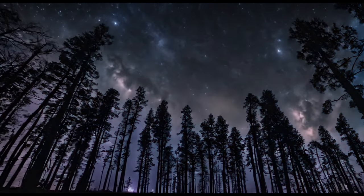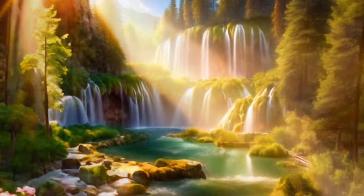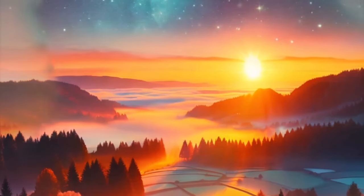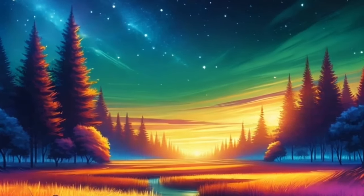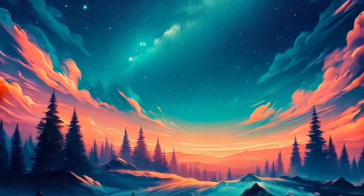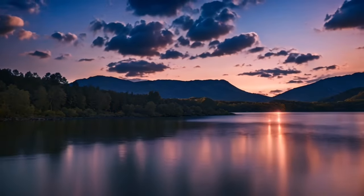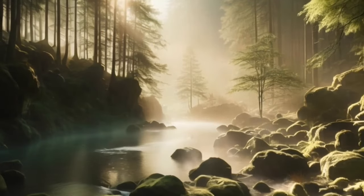As you sink deeper into relaxation, imagine yourself in a peaceful, natural setting. Picture yourself lying on a soft patch of grass beside a gentle stream, surrounded by lush greenery and the soothing sounds of nature. Allow yourself to fully immerse in this tranquil scene, feeling a sense of calm and serenity enveloping you. Now bring your attention to your mind. Notice any thoughts or worries that may be present, but instead of engaging with them, simply observe them as if they were passing clouds in the sky. Allow them to drift away on the breeze, leaving your mind clear and still, like a calm lake at dawn.